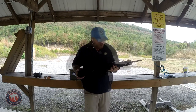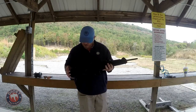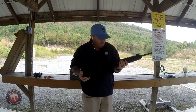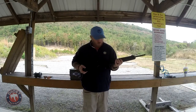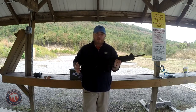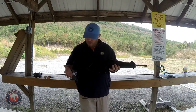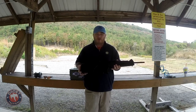Getting into the Beretta CX4 Storm — a really fun and versatile gun — it is made by Beretta. This is a 9mm version, but it does come in 40 and 45, so you can get it in any of the three calibers. I chose 9mm because I love the 9mm round, and it's what most of my pistols are chambered in for home defense.